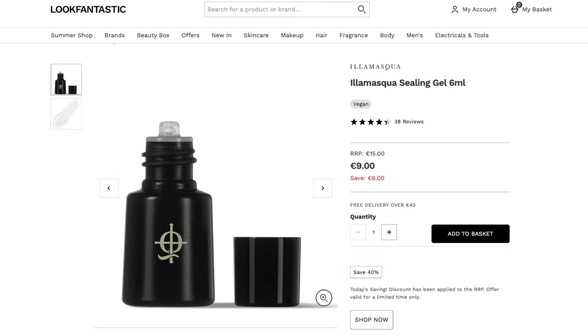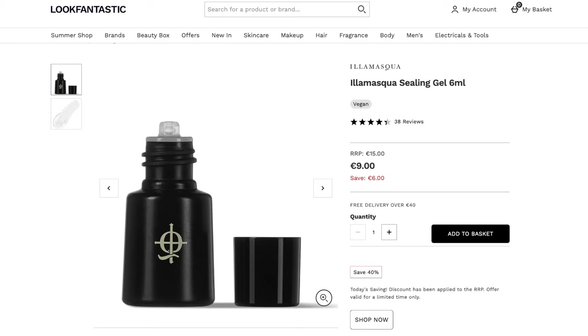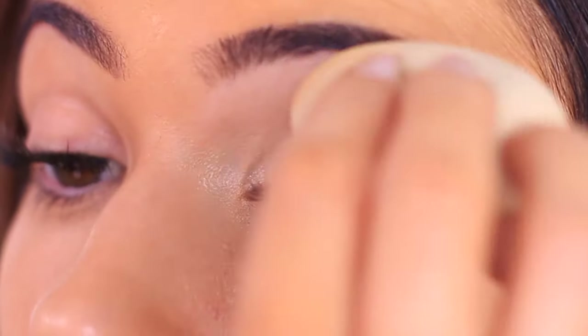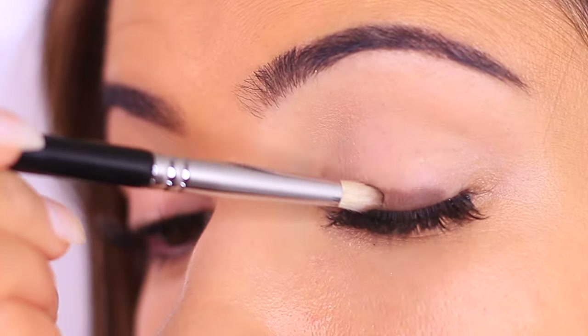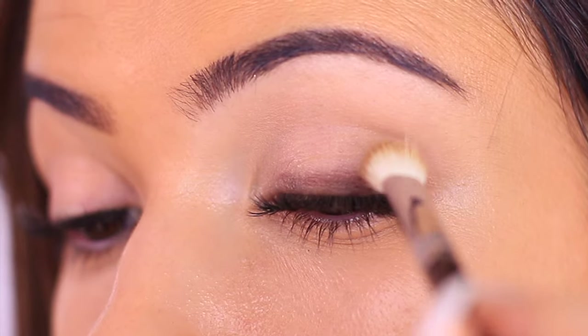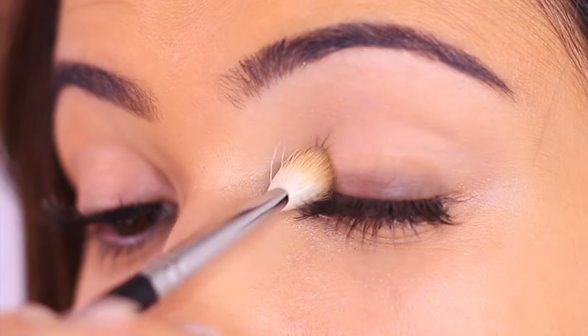There's also a thing called mixing mediums — like the Illamasqua Sealing Gel or the Inglot Dura Line. What you do is mix them with powders to create a creamy texture that then sets like a powder but is really long lasting. There are so many different ways to prep the lid and make your eyeshadows work best for you, so if you have any suggestions on eyeshadow primers that you like or really don't like, definitely let me know and I will add it to the list.